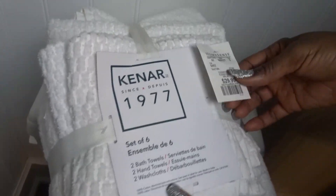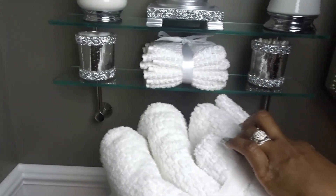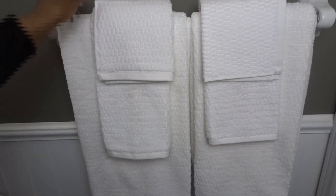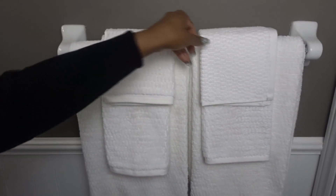I purchased this towel set — it comes in a pack of six from HomeSense for only $29.99. It comes with two bath towels, two hand towels, and two washcloths. It has the same pattern as the face cloth I used on my shelf, and here is how I placed them on the rack. They look absolutely beautiful, clean, and help to brighten the space.